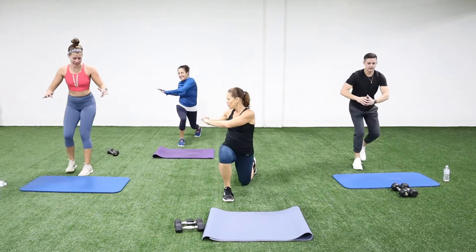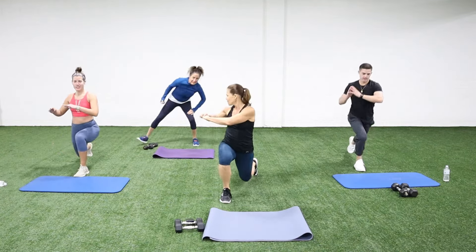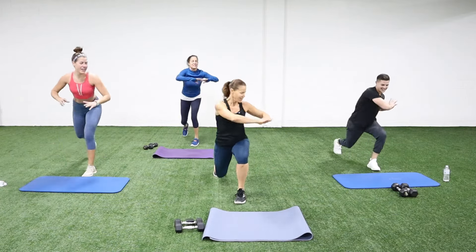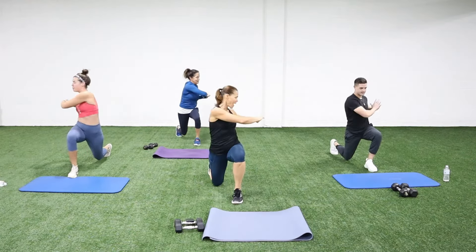Lunge twist — step back, twist, and switch. We're on a really nice surface so my knee might touch the ground. If you're on concrete, today is a good day to not be on the driveway. Nice twist, keeping the shoulders over those hips when you step back.